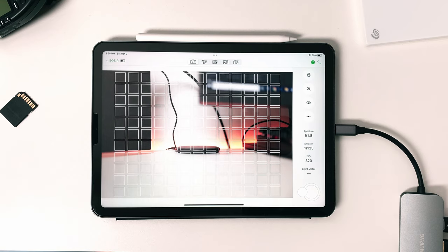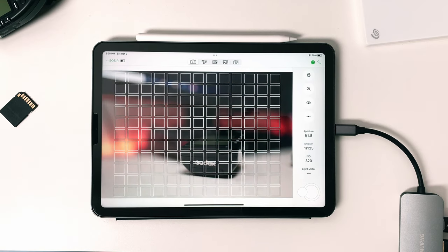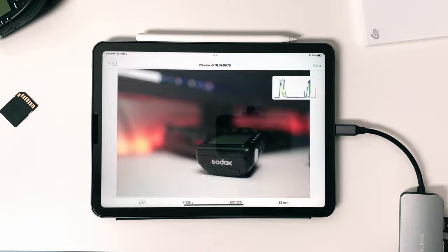I can only speak on the Canon app because I haven't used any other ones, but I would spend over 10 minutes trying to connect the app to my EOS R, and once it connected the app would be so laggy to the point where it would become useless. With Cast Cable I don't have any of these problems. You can use it as a remote for your camera, allowing you to change your camera settings and capture photos directly from the app.